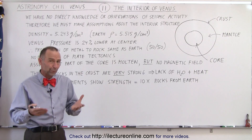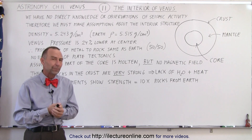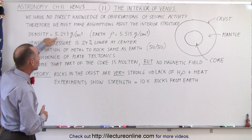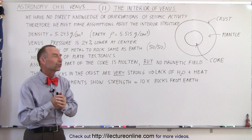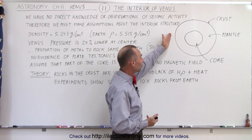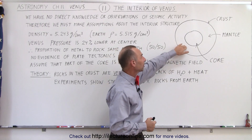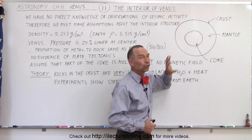So at that point we're really at a disadvantage. But we can make some reasonable assumptions about the planet. The fact that it's almost the same size as the Earth — a little bit smaller — and the fact that we also know the density of the planet, which is just slightly less than the density of the Earth, we can probably make some reasonable assumptions about the interior. We believe that just like the Earth, there's a crust. In this case, the crust is not broken up into tectonic plates, but a single crust engulfing the entire planet, a mantle underneath the crust which is basically made out of rocky material, and a core which is assumed to be metal.